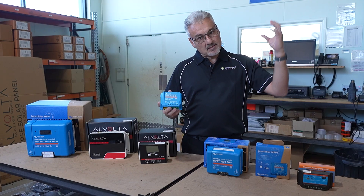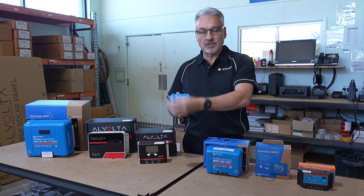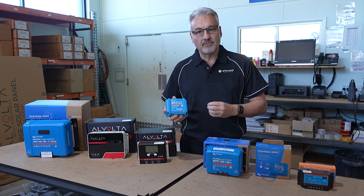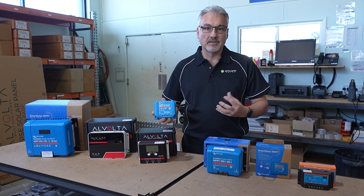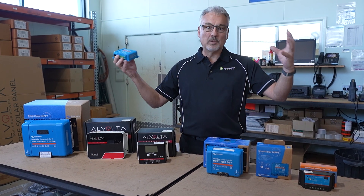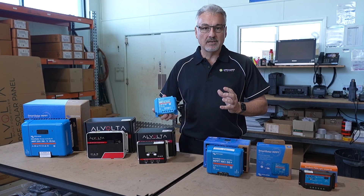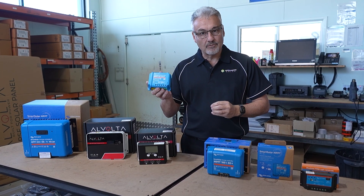What a regulator does is it takes the power from the solar panel and makes sure it charges the battery correctly. And when the battery gets full, it stops charging so that the battery doesn't blow up like a balloon and wreck your battery. So a really critical piece of any 12 volt setup is your solar regulator.